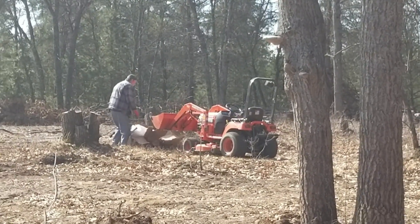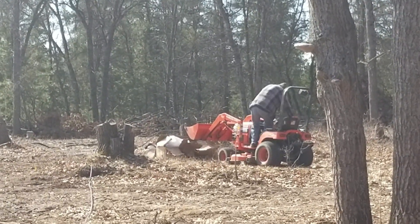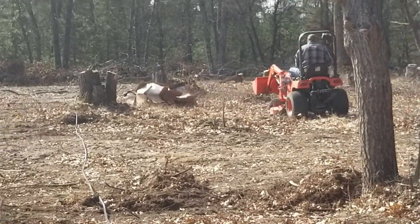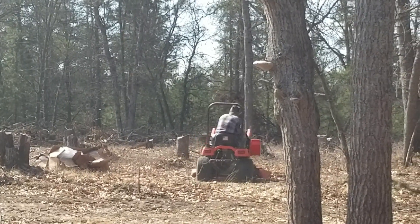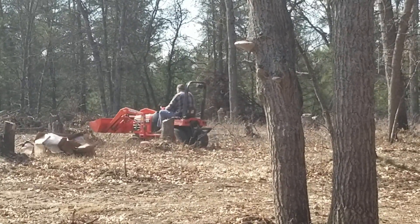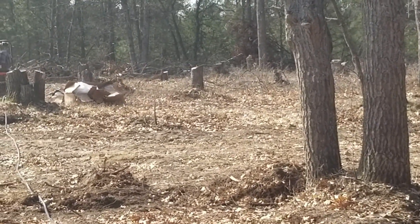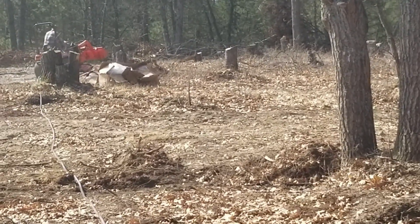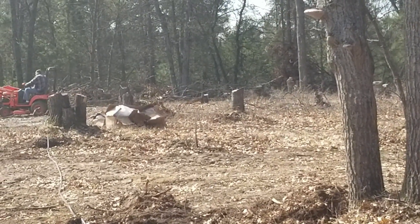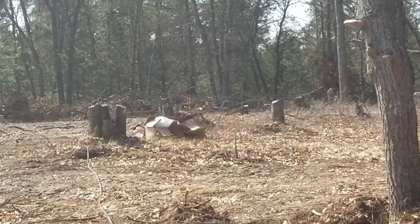This is the last box of trees we just brought out to the farm and we're getting ready to start digging the holes and getting the trees in the ground. It's taking us five days from the start to get the land prepared and get the trees in the ground, which is not what I was anticipating. I didn't realize it was going to take this long, but it is what it is and it's coming along beautifully.